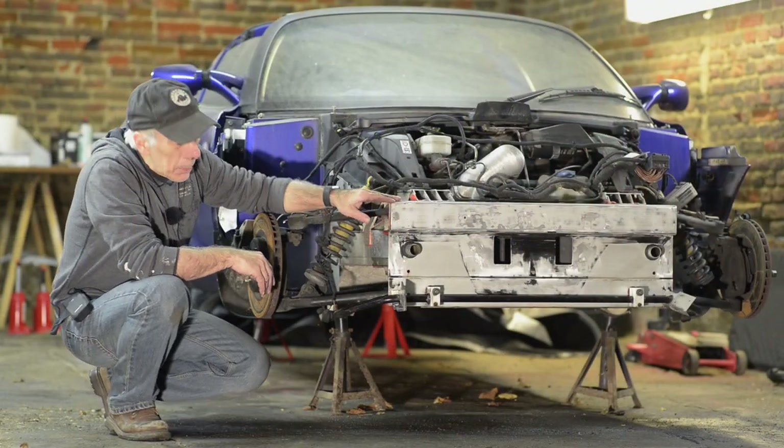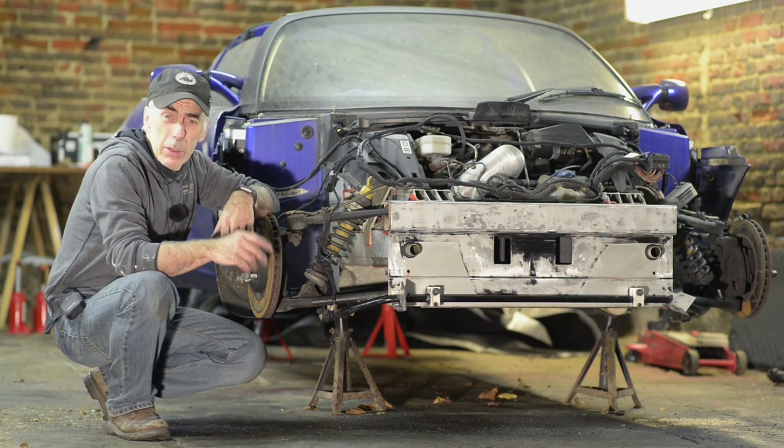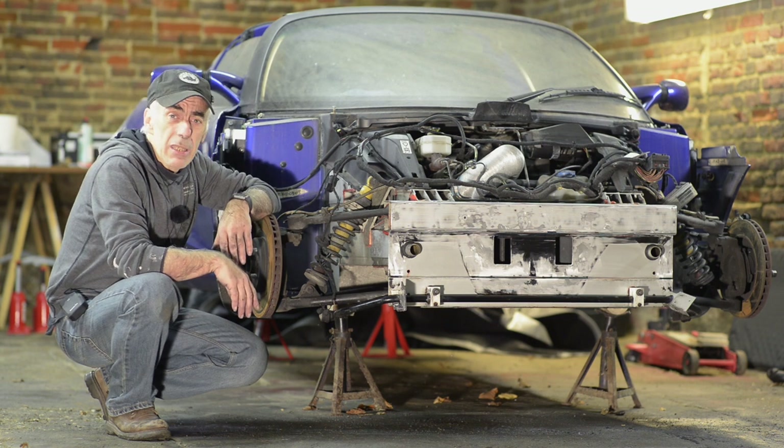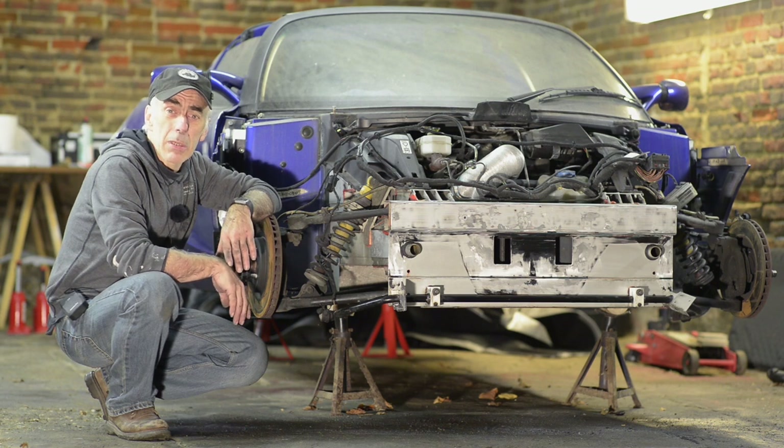It's all cleaned up and ready to receive the new crash structure. It's on order and as soon as I have it I will make my next video to show you how we are putting it on to the chassis. Keep watching and thank you for viewing. If you have any tips or comments, feel free to write a comment or send me an email, because I'm always willing to learn. Thank you.